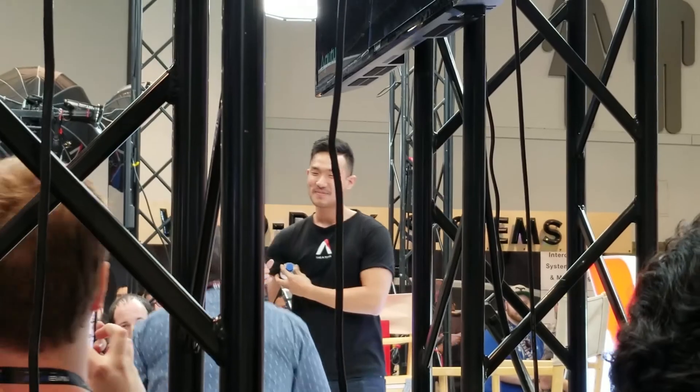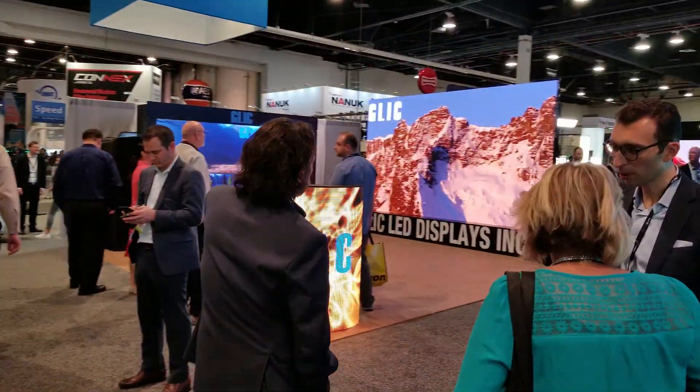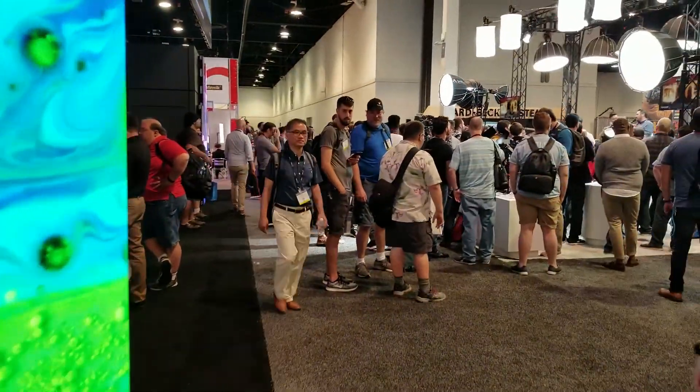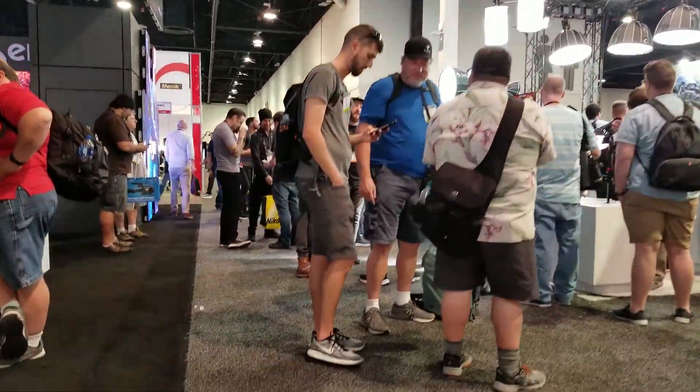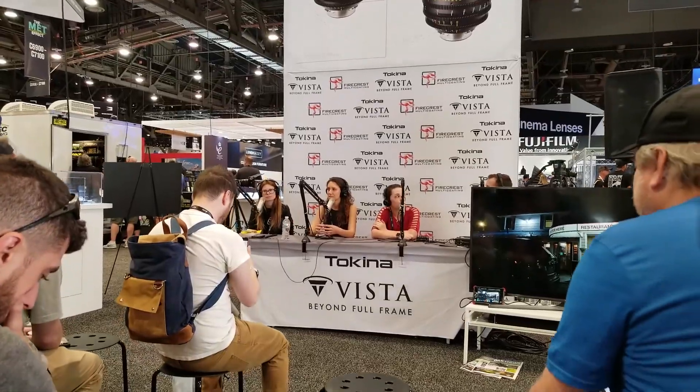Ryan Connolly of Film Riot fame will be speaking. I just started making movies with my friends but never really thought it was something for a career path. The other part was behind-the-scenes footage, specifically of Pirates of the Caribbean. I saw all the fun they were having on set and I just wanted to be part of that. And when I realized there was something I could do as a career, I decided to pursue it.